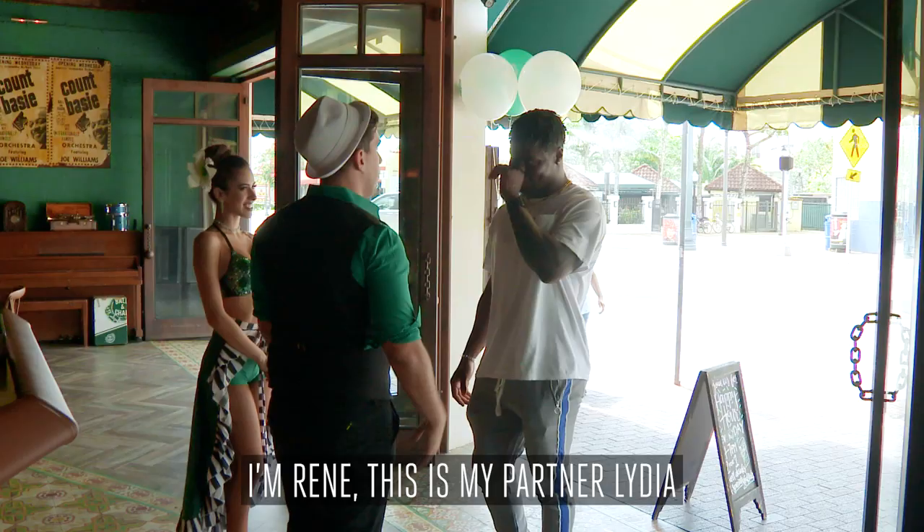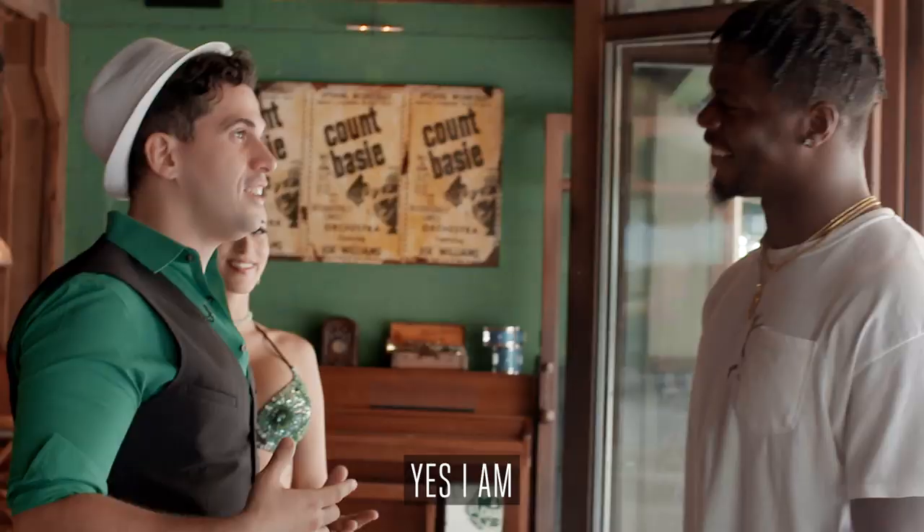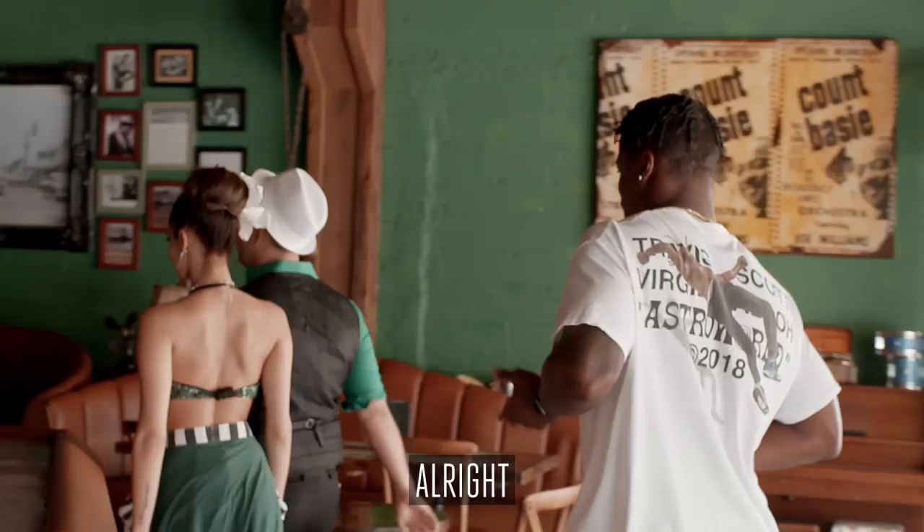Hey Jerome, how's it going? Welcome to Ball and Chain. I'm Mernay. This is my partner, Lydia. You're going to learn some salsa today with us. Yeah. You excited? Yeah. Let's go do it.